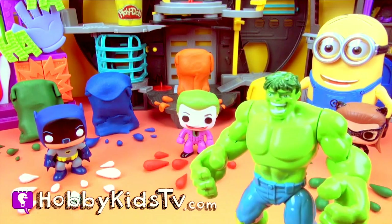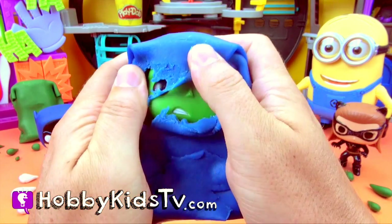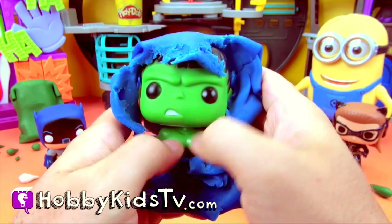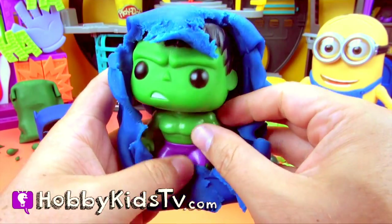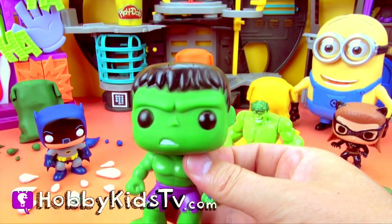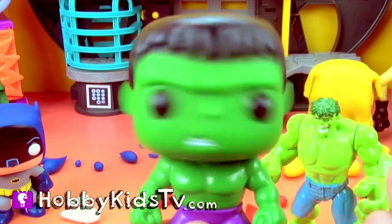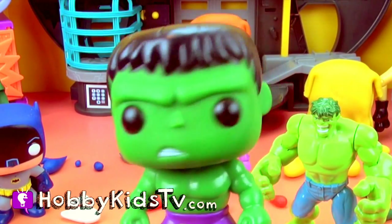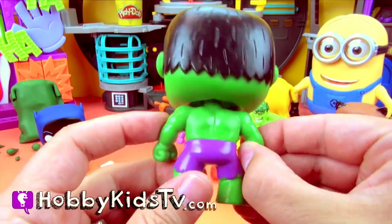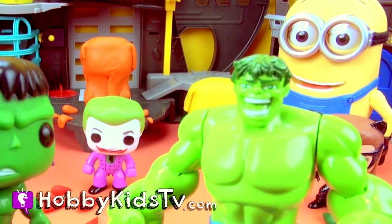Hulk smash blue! Cool! Hey, who's that angry guy? It's the Hulk! And he has a bobbly head. I'm disagreeing with you! Does Hulk really look that angry?